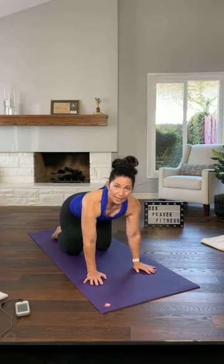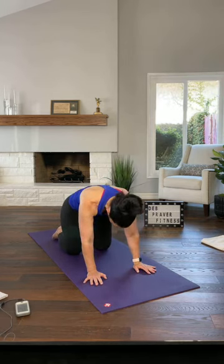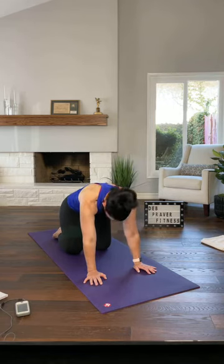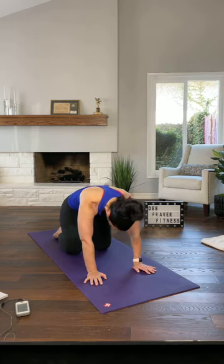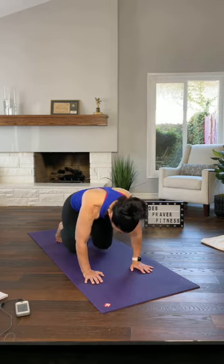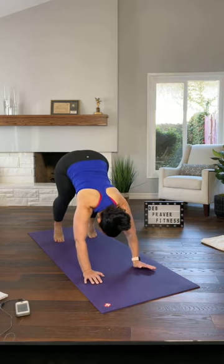Round up to tabletop and hold here. Then tuck your hips, round your back, release, extend your spine. Tuck and round, release, extend. Do it again — tuck and round, release. This time, hold your curled position, tuck your toes, wrists under your shoulders, push down, and find your first down dog.